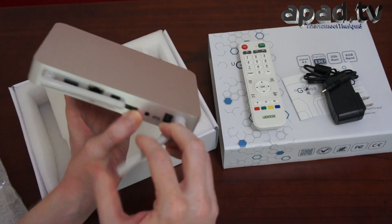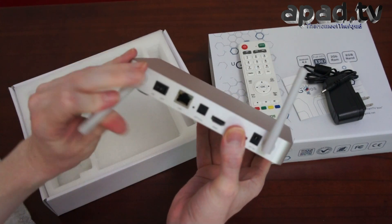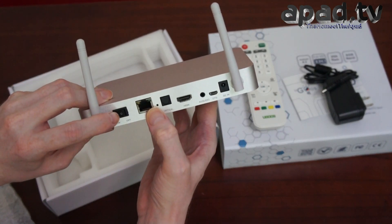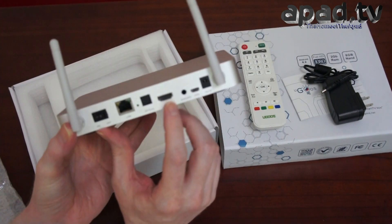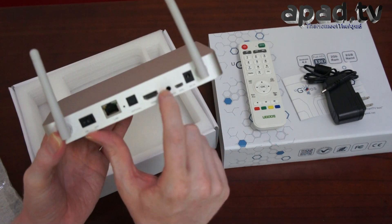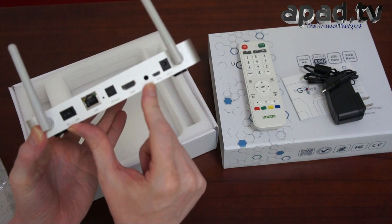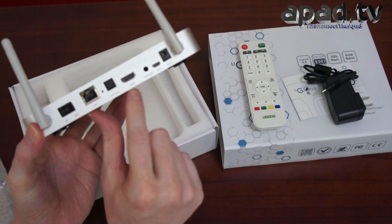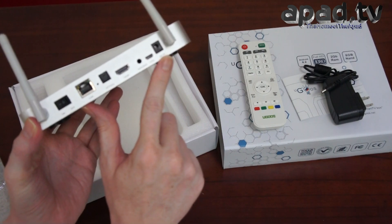We've got dual antennas — just put those around the back. We've got an on/off, a LAN port, a reset switch, an optical laser audio out, HDMI, and a combined audio-video 3.5mm jack plug. That'll carry composite video and left and right audio for a basic connection. Obviously it's better to use the HDMI and the optical. Then we've got OTG and a 5V DC in.